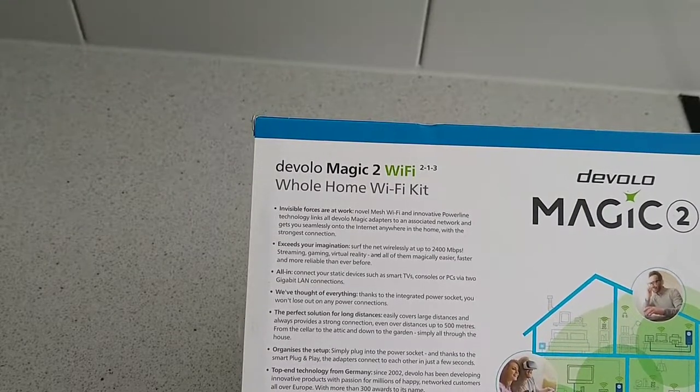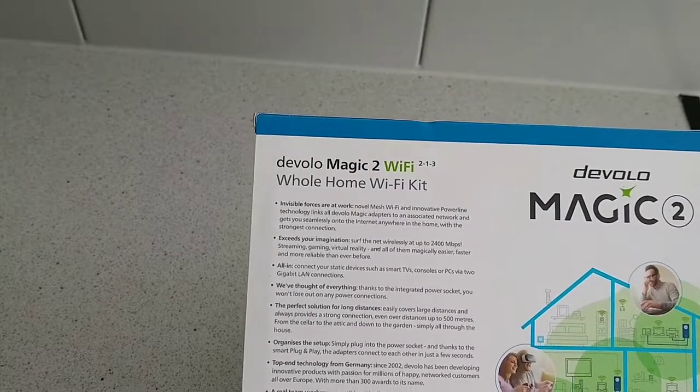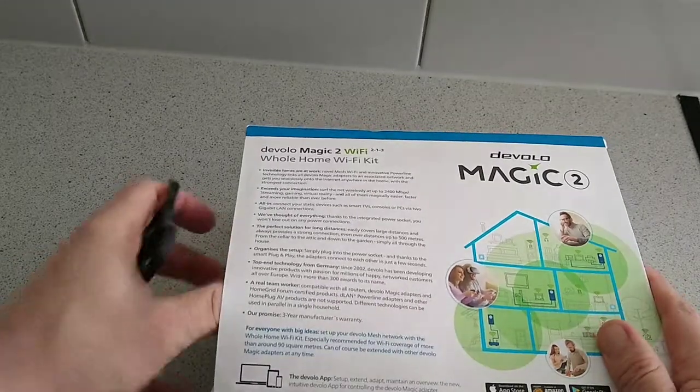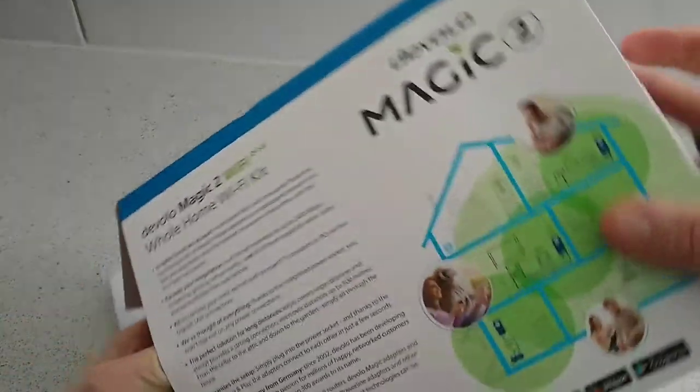Basically it's going to make things a lot better, especially for a house full of connected devices like my own. So let's take it out and have a look and see what's inside.